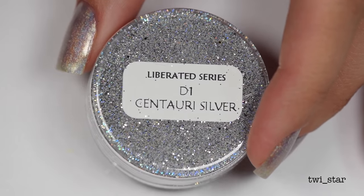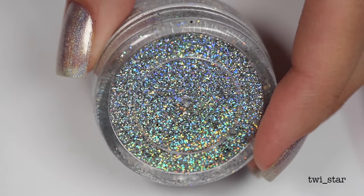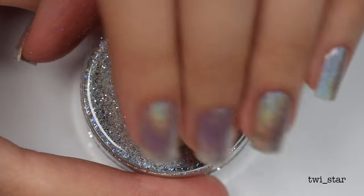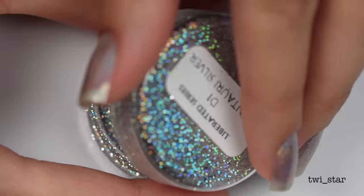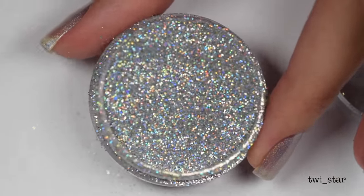Here is the glitter I used - Centauri Silver. I guess I didn't realize centaurs were holographic! I got this glitter from Amazon, you can buy it as a single - I actually bought it in a set, and I'll link the set down below because it had tons of other pretty things in it.